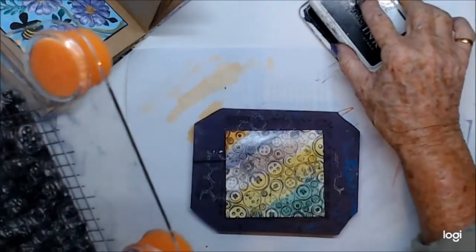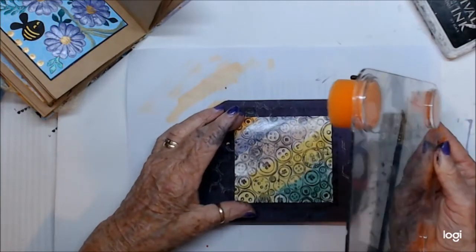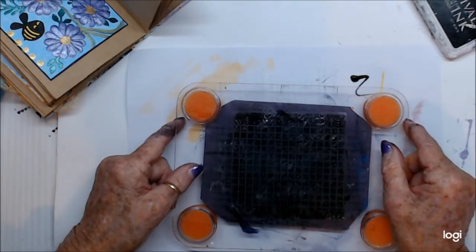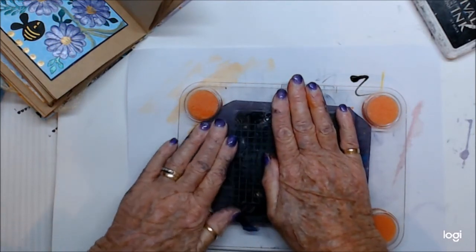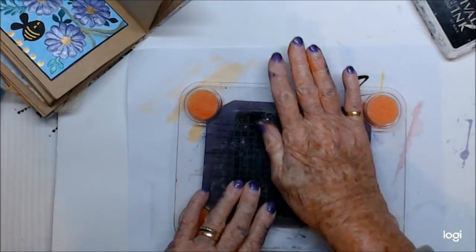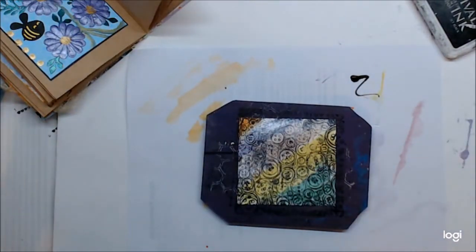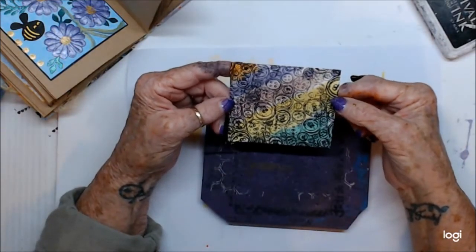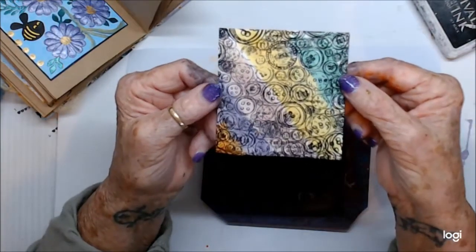I'm going to stamp over it again - hopefully I've pretty much got it in the same place. We'll go down again. And yep, we basically did it - it just looks like scribbly buttons, and I'm not unhappy with it so we're going to carry on with that.